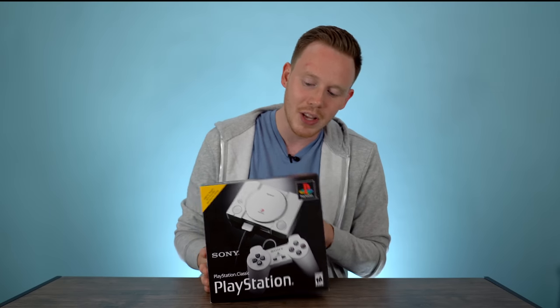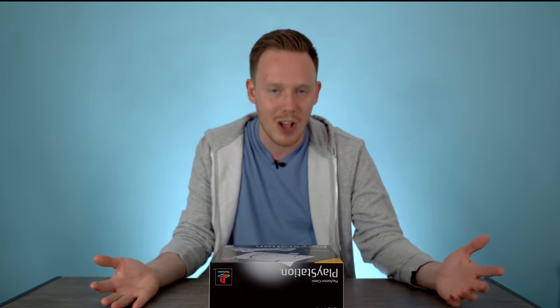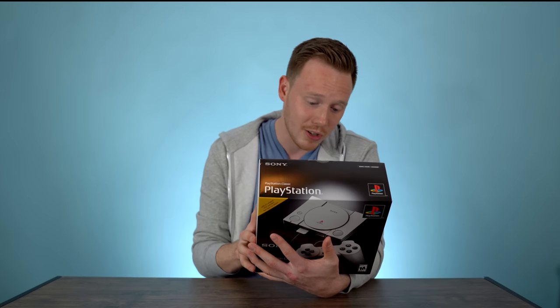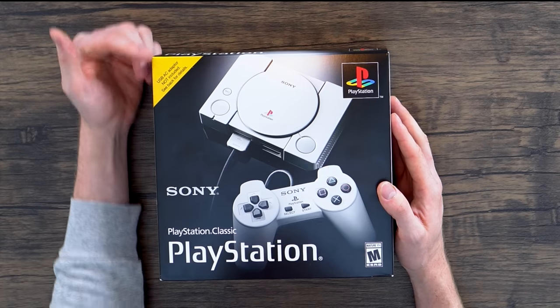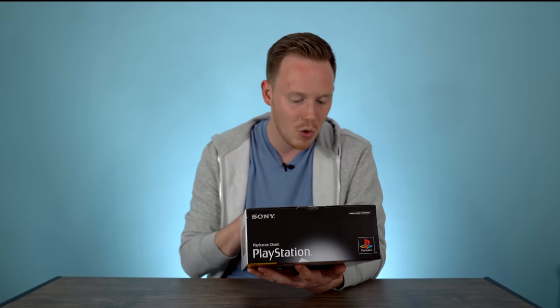Before we get into the unboxing, let's take a look at this retro inspired box, which is very similar to the original PlayStation 1 box. On the front you've got beautiful photography of the PlayStation Classic, the original PlayStation controller — no DualShock here, just OG PlayStation without analog sticks. You've got the PlayStation logo up in the right-hand corner. Surprisingly, it's rated M for Mature, and I'm assuming that's because some of the games are M games. One thing that caught me by surprise is that it says on the top left-hand corner: USB AC adapter not included. No USB AC adapter included — that kind of sucks, but at least everyone's phone probably uses the right kind of adapter.